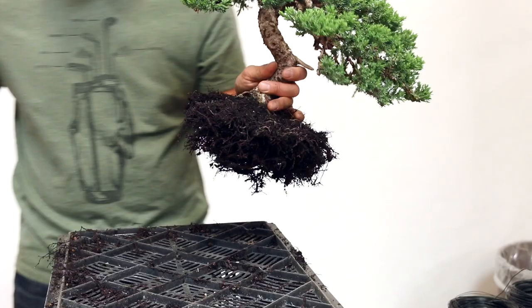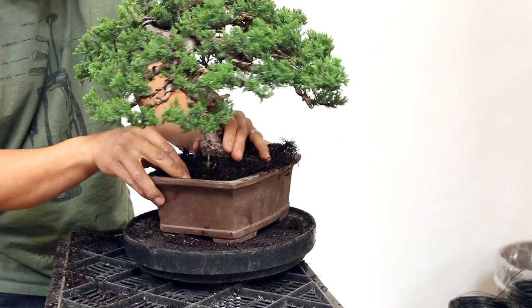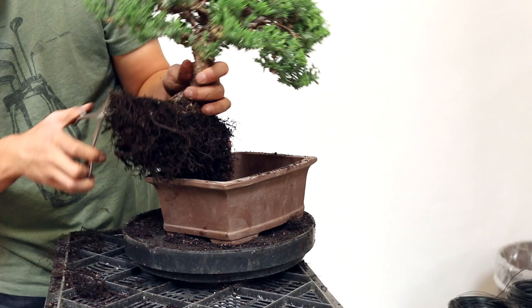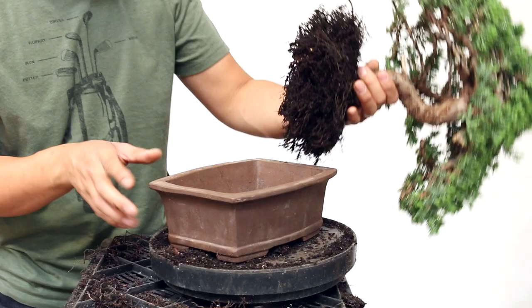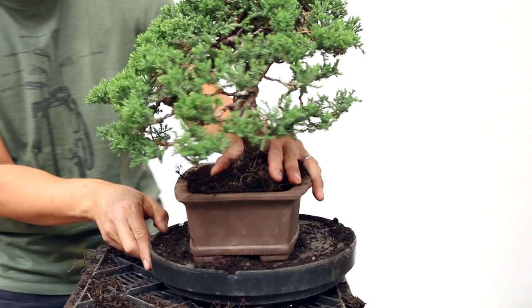Let's see if this is going to fit. It looks like I may have to go a bit more — actually I think I'm okay, I'll go a little bit more. I need to be able to get the new soil around all the roots, so I want to give myself a little bit more space. Now that we've gotten rid of the soil and cut back the roots, here's a good idea of how it's going to look inside the pot.